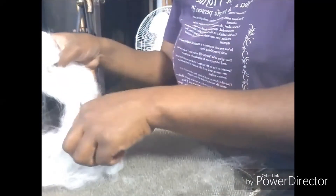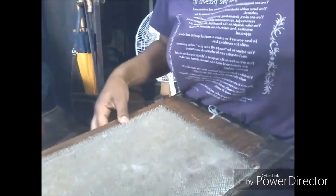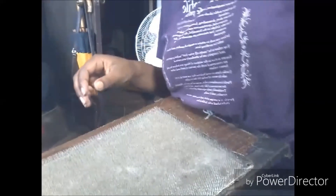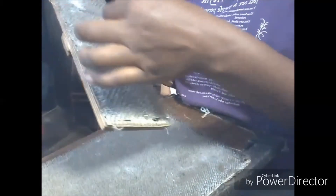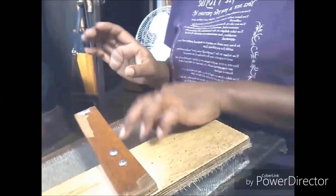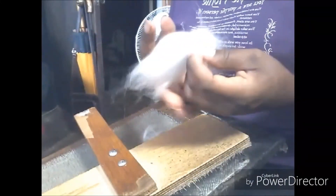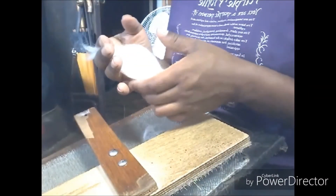So you just kind of have to decide. Maybe get a drum carder where you can change the drums, or get two carders. If you can't afford that, I have a blending board with 90 TPI on both pieces. Or if you're just starting and don't want to make either of those investments, cat brushes and dog brushes are generally fine enough to brush or card Angora with — so get the best of those that you can afford. That is pretty much how I process Angora when I do process it, and I spin it so you can go from there. Thanks a lot.